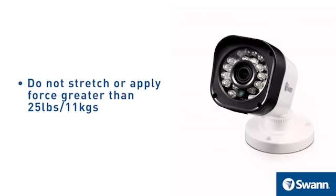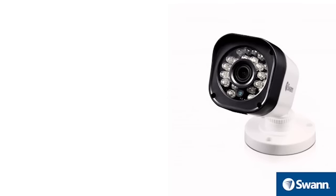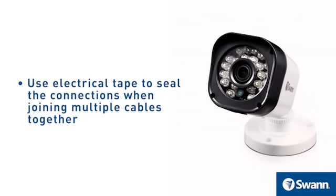Do not stretch or apply force greater than 25 pounds or 11 kilograms. Use electrical tape to seal the connections when joining multiple cables together.